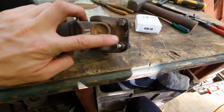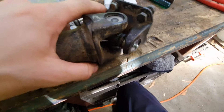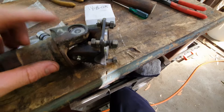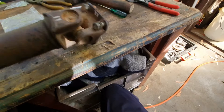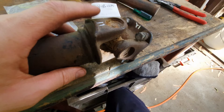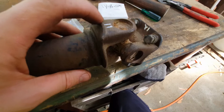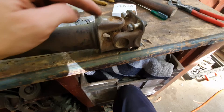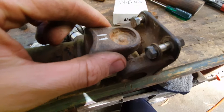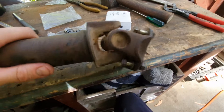Before we take anything apart, the first thing to do is mark which position and which way around everything goes. I put different shaped marks on each end so I know which end goes at the rear and which goes in the middle of the car, and I've marked the corresponding flanges on the car as well. I'd recommend against relying on texta marks because they get wiped off easily. I used a die grinder with a carbide burr to actually engrave the marks on there.